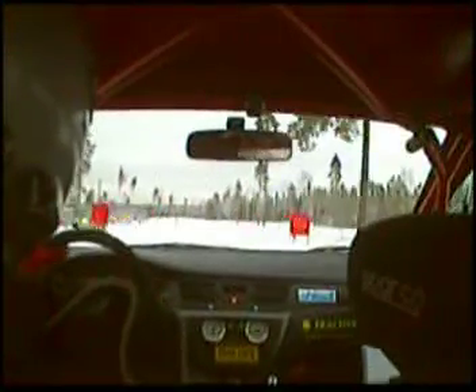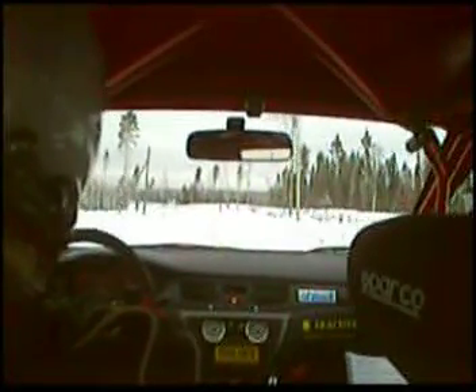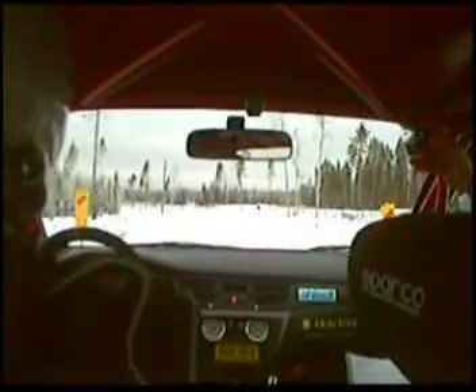Och vänster 5. 120. Bra. Nu var det kul va. Ja det är mycket roligare att se. Ögna ruvigt.